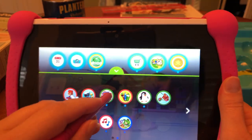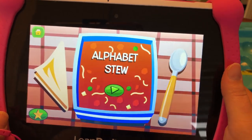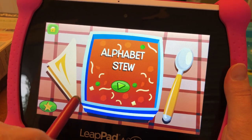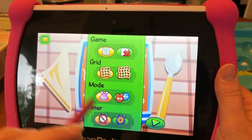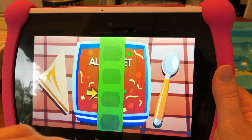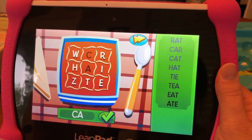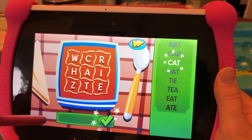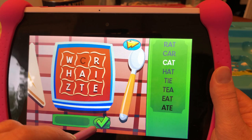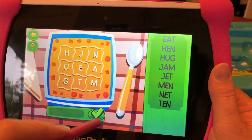Let me see what Alphabet Stew is. Choose your options and tap the green arrow to play. Here's how to play: touch letters to make three-letter words — that's cute. You can only use each letter once. Find all the words on the word list, tap the check mark when you find a word. To remove a letter, tap on it again.